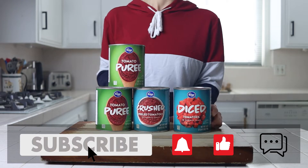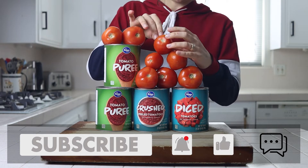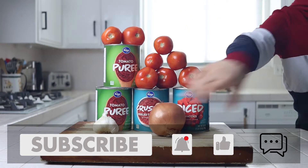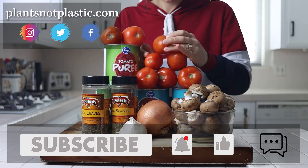Welcome back to Plants Not Plastic. I'm Nikita and today we're making a mushroom marinara sauce. This recipe is easy to make, requires minimal ingredients, and is great for batch cooking for the week. So let's jump right into it.